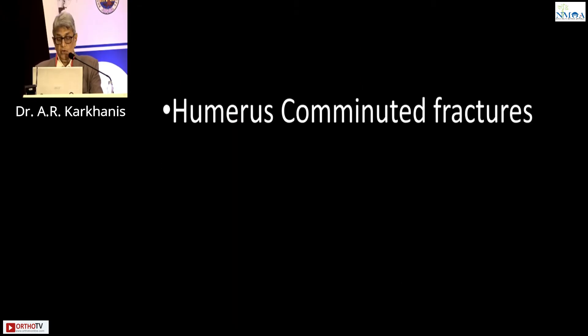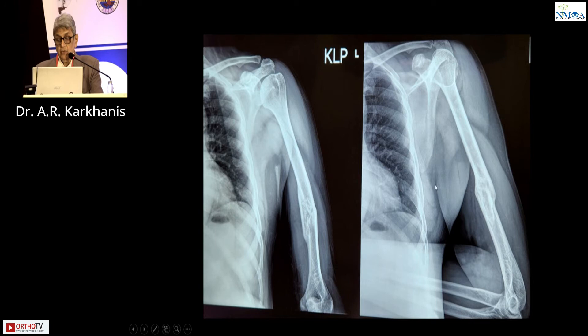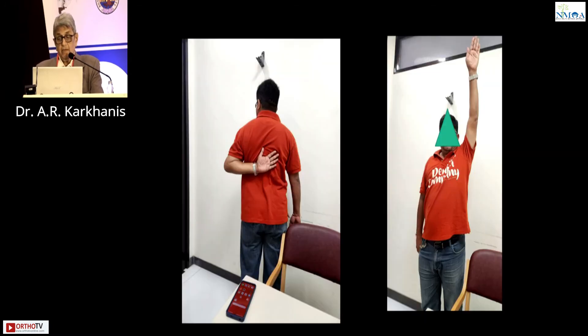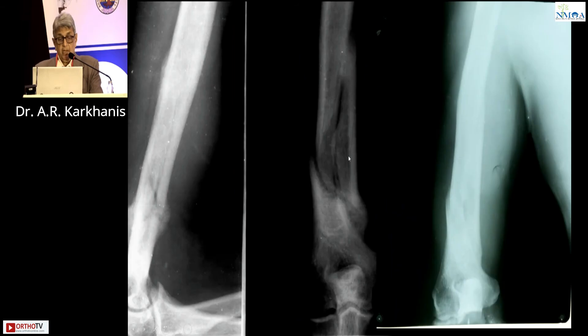Now, humerus comminuted fractures. This case came recently but was done two years ago. Hanging cast was given — this is a butterfly comminuted fracture — and this is how it united completely at the end of two years. Again, fracture in the lower third of the humerus: he was kicked by a cow in the barn while milking. This is how he came, a cast and brace were given, and this is how it united.